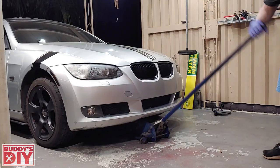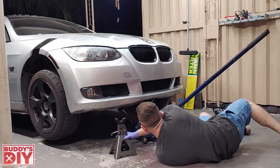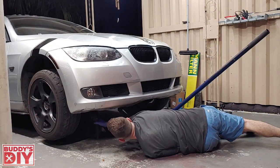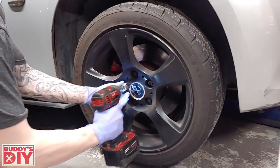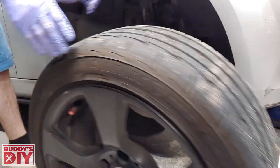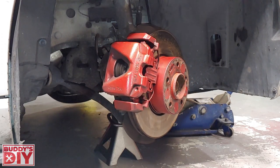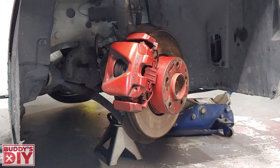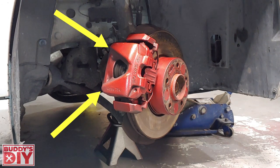With our lug nuts broken loose, we can go ahead and jack up the front of the car. Let's throw some jack stands under the car to make sure it's nice and stable while we work on it. Now we can pull our lug nuts all the way off and move our tire out of the way. After the tire is removed, we're going to get in the car and turn our steering wheel so the brake caliper faces towards us — that's going to give us much easier access to the bolts we need to reach.